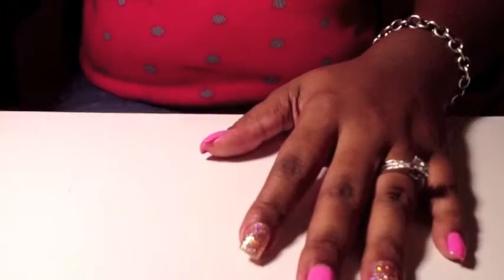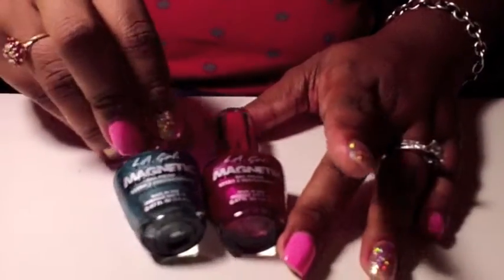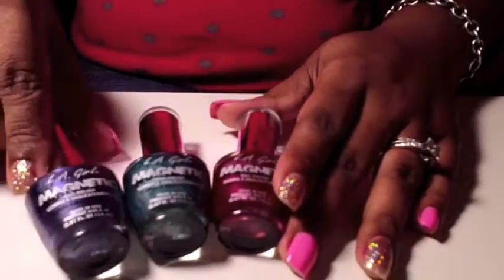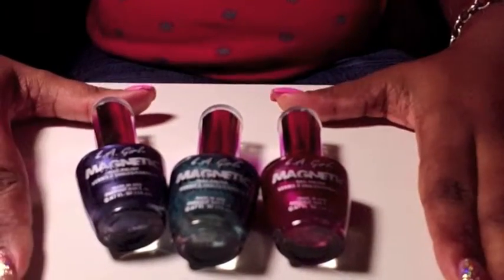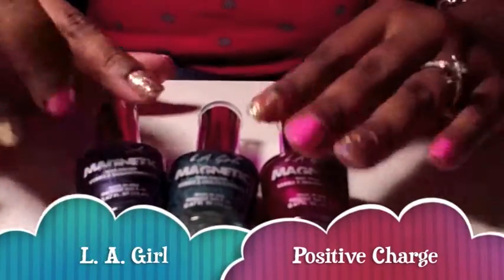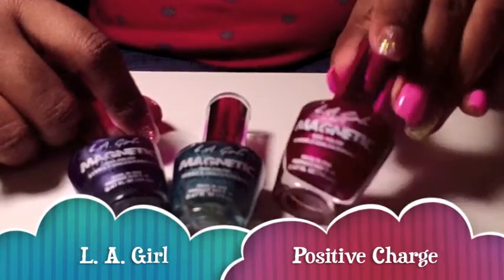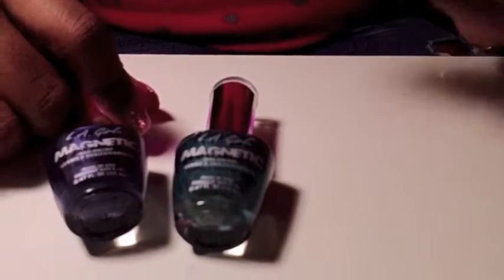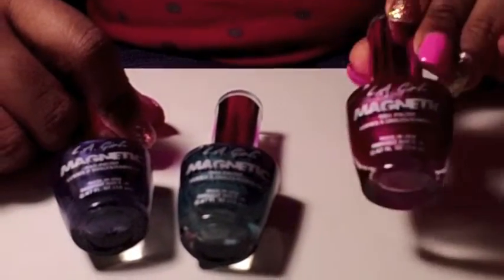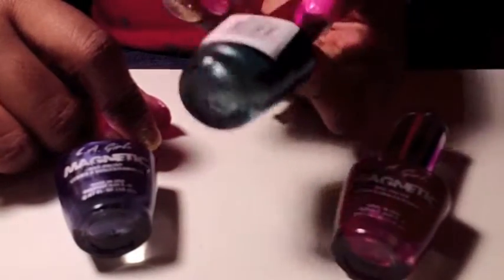Today we're going to be doing a tutorial on some LA Girl magnetic nail polishes. I have three different magnetic nail polishes and they're actually really cool the way they work. The first color is this red burgundy color — the sticker on the back came off so I don't know the name of it — and then this one is like a greenish blue color called Magnetic Field.